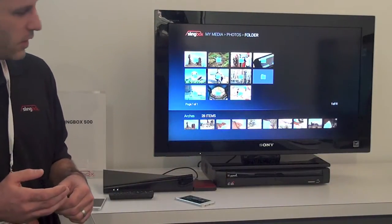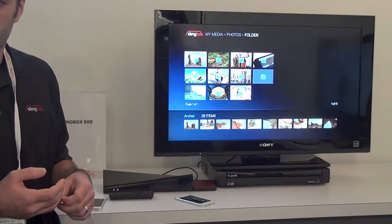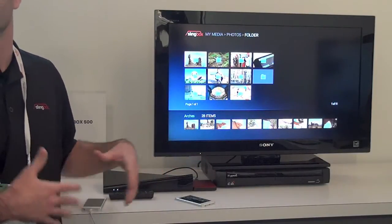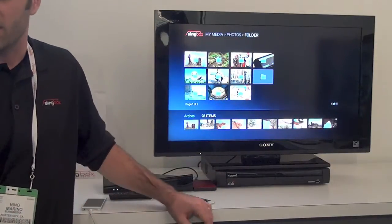Right now it currently only plays media from your device or your external hard drive. Any plans on adding networking capabilities to watch stuff off your local network? It's coming, yes. When the feature initially launches it'll just be USB, but absolutely we'll add support for playing back network-based content as well.